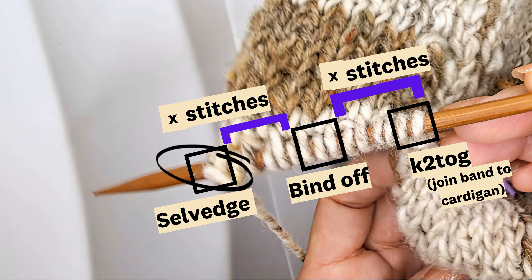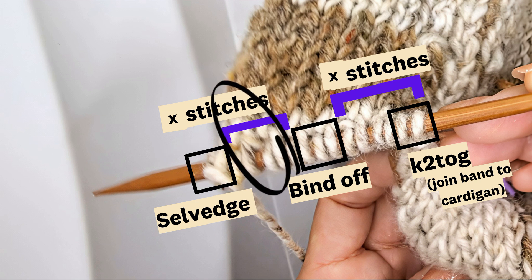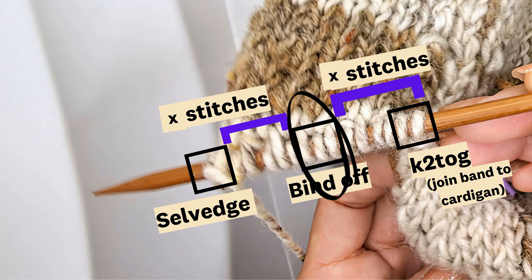Basically you have the selvage at the end here to keep the edges of your button band nice and neat. Then you'll have a couple of stitches that continue the button band upwards, and then you'll be binding off some stitches in the middle for the buttonhole. You want your hole to be just a bit smaller than the button — I've chosen to bind off three stitches here. Then you'll be knitting the last couple of stitches to keep the button band growing upwards, and finally I have a knit two together stitch so that joins the button band with the cardigan. But if you're doing your button band separately, then you'll have another selvage stitch.